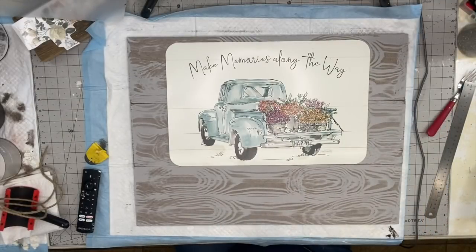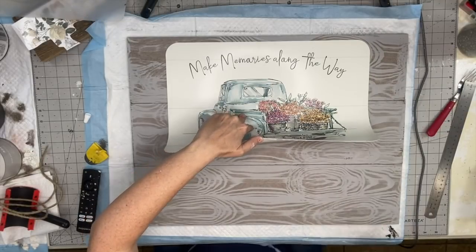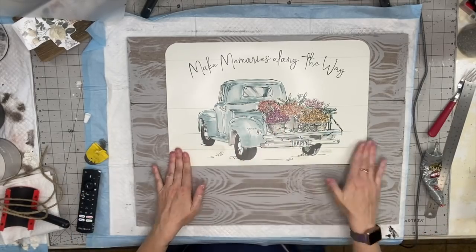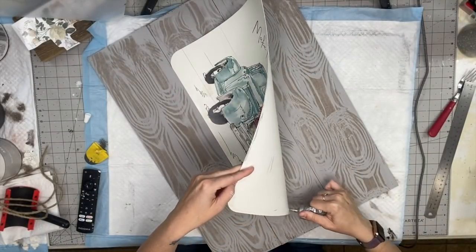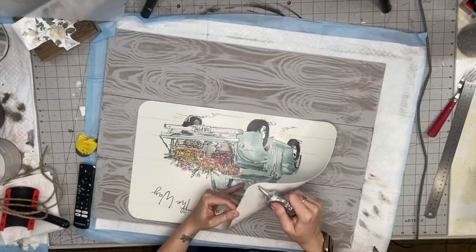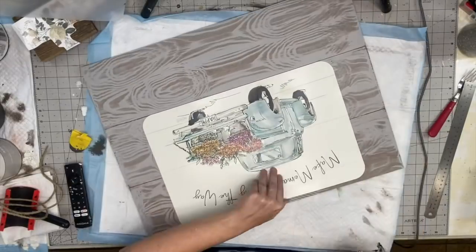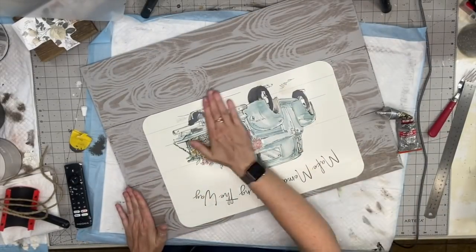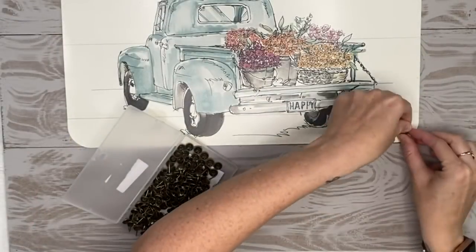Once I was done with that, I decided to put the placemat — this is that new one from Dollar Tree that's absolutely stunning — at the top. Don't do what I do: I found the placement, it was nice and even, but Gorilla Glue doesn't dry right away so it was moving around as I tried to lift it. Just mark off your sides, put the glue on all at once, then flip your placemat and put it down.